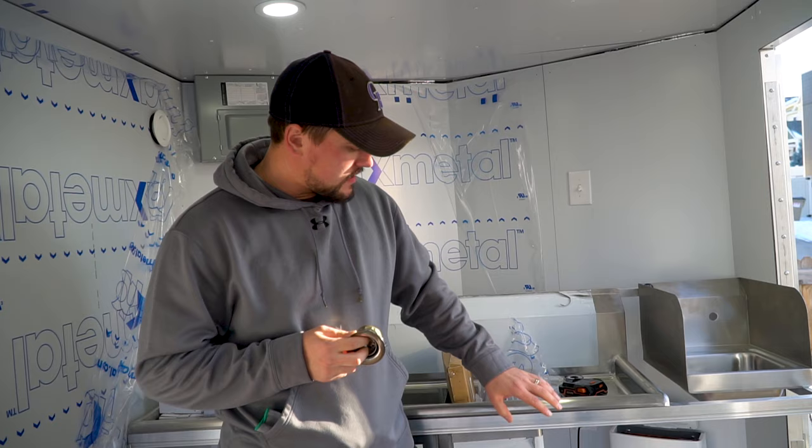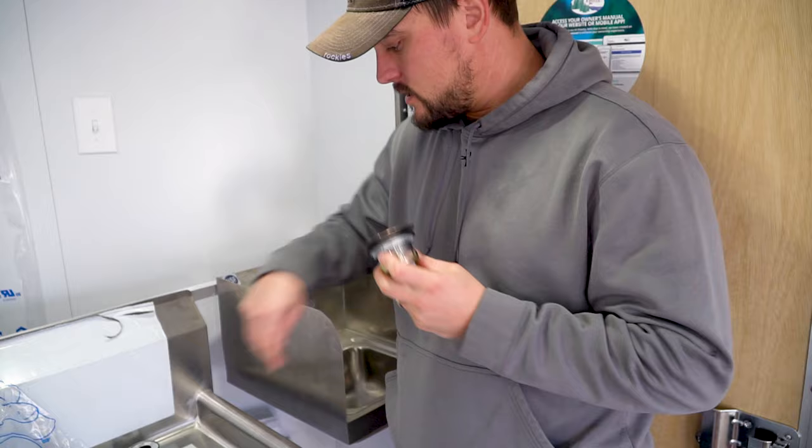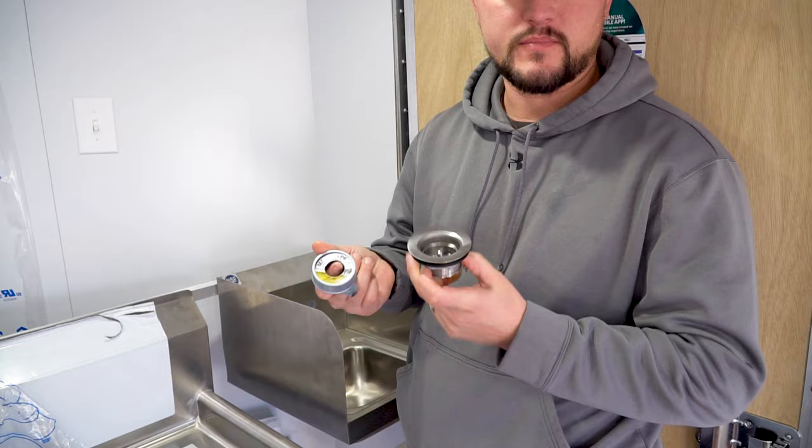Now that the cabinet frame is in place holding up the hand sink, we're going to start installing the drains and faucets, then finish up the drain plumbing. We'll start with the drains and I'll show you how easy these are to get hooked up. For the drain portion, all you need is plumber's putty and some Teflon tape.